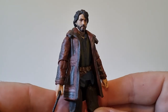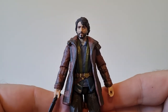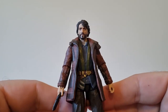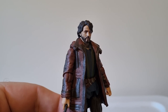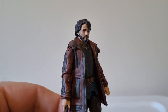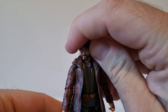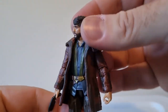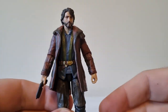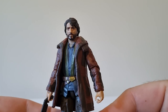Loving the TVC at the moment — it's small enough that I can display it with what little room I have. Everything's in storage but I've got a good tub of figures of what I'm into at the moment — Bad Batch, some Mando stuff. Looking forward to having a bit of a play around as well as getting newer figures. I'll probably pick up Vel Sartha next week or the week after to go side-by-side with Cassian here.